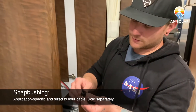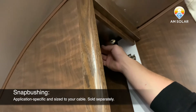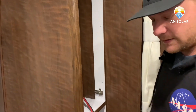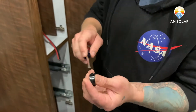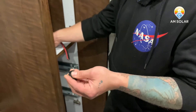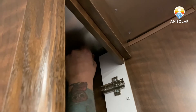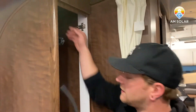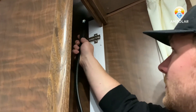Now we're going to install the snap bushing — a little piece of plastic to ensure that your cable doesn't get cut through from the sharp metal edge we created. This is a three-quarter inch bushing and we know it fits our cable. What I like to do is flare out these tabs just a little bit so you get a nice snap around the circumference. Now that we have our snap bushing in place nice and tight, we're going to feed our cable through up to the roof.